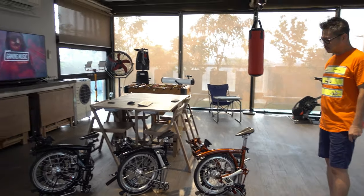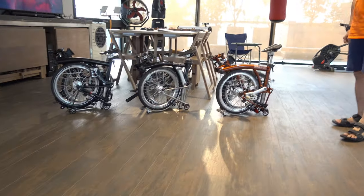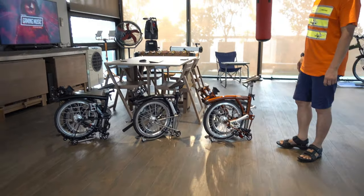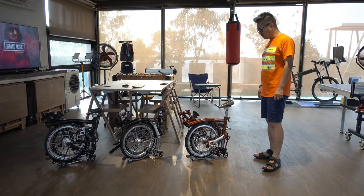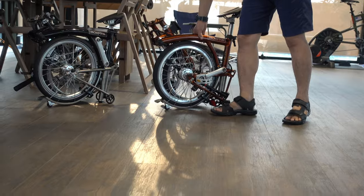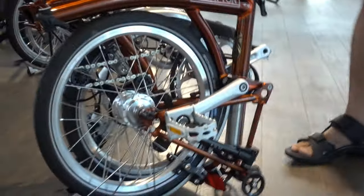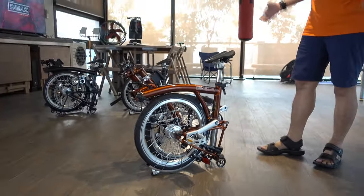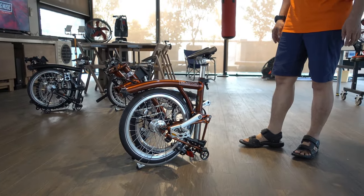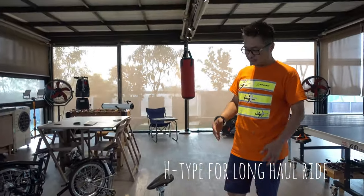I have three types of Brompton here. The first one is the Red Flame one. I bought it first from Singapore. This Brompton I did not make any modification — I kept it as original as it is, so I have a comparison when I have another Brompton that needs some modification.